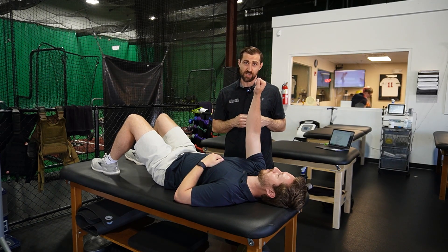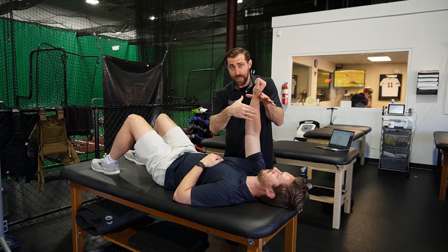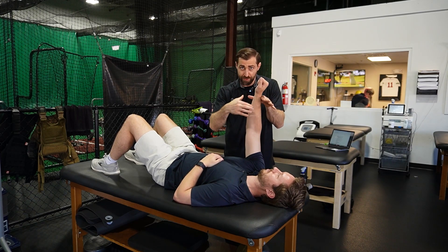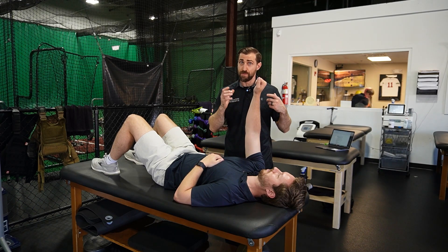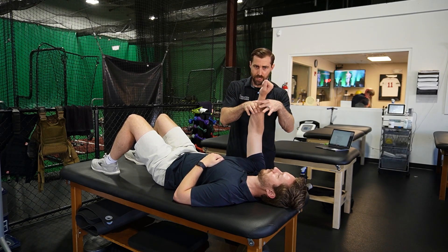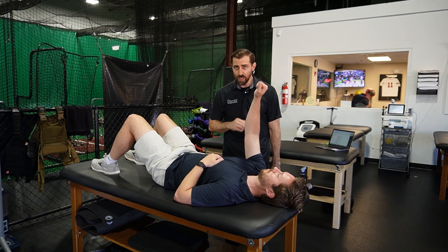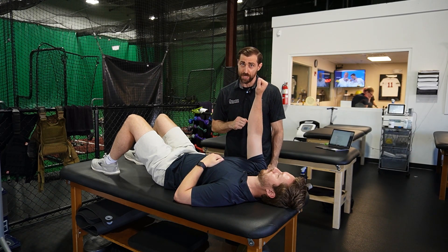I can also make it more challenging by going into different planes of motion, such as horizontal abduction and adduction back and forth. As the patient gets really good at these alternating isometrics, I can start to make it a little bit more random — pushing here, switching it up, maybe two in one direction, varying the stress. As the patient gets better and better, we can make it more challenging in a variety of ways.